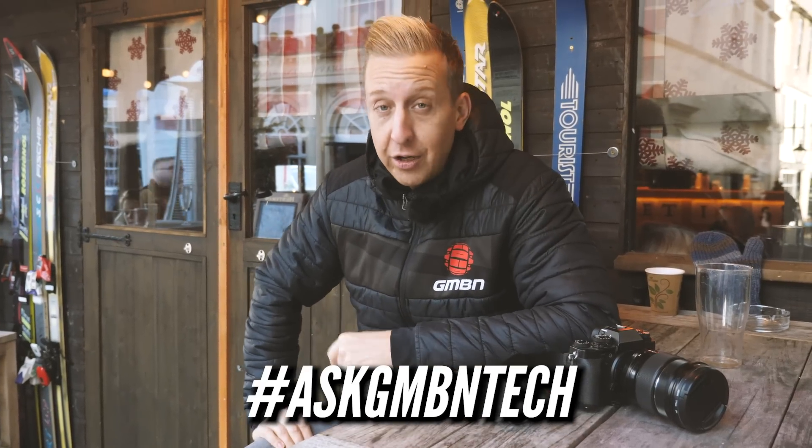This is Ask GMBN Tech, the Q&A format clinic show. You ask technical related questions about your mountain bikes and any issues you have, and we'll give you the answers. Get your questions in the comments underneath, use the hashtag Ask GMBN Tech, and we'll get going.